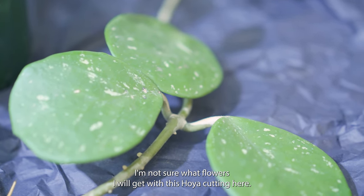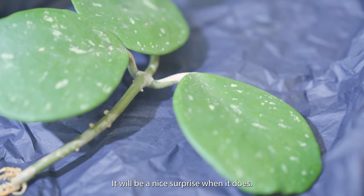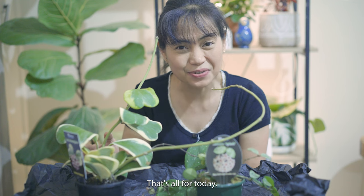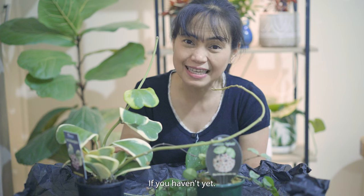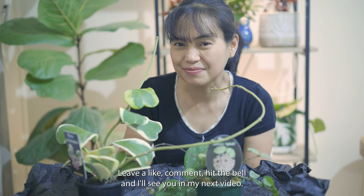I'm not sure what flowers I will get with this Hoya cutting — it will be a nice surprise when it does bloom. And here are my new beautiful Hoyas! That's all for today. Thanks again for watching — please remember to subscribe if you haven't yet, leave a like, comment, hit the bell, and I'll see you in my next video.